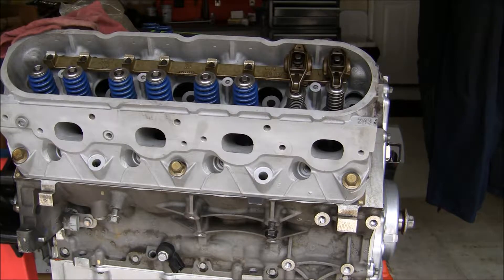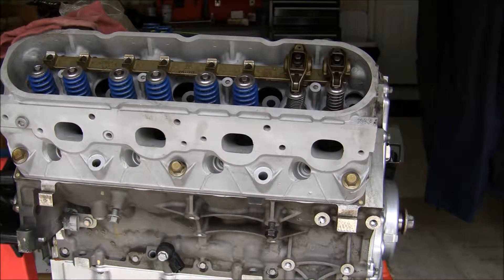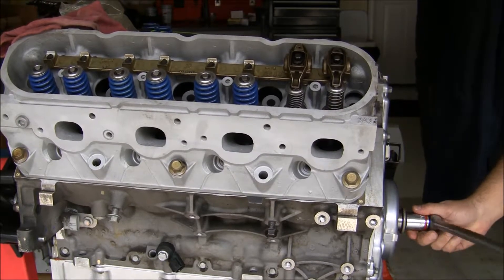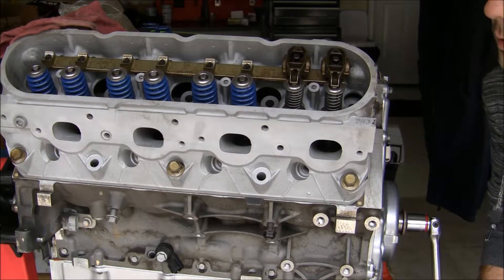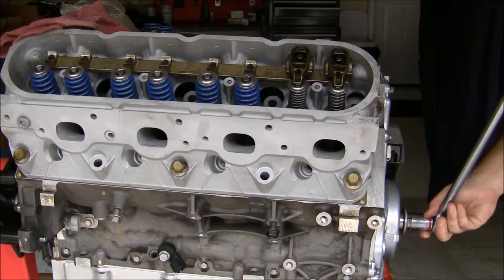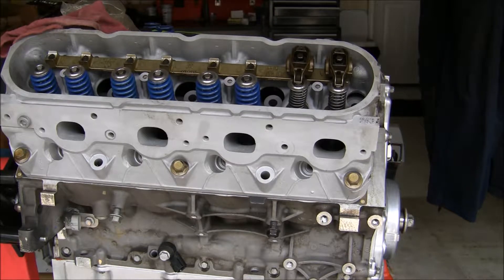Push rods are on there. Rocker arms are on there. This one's already compressed — I tried to get it when it was on the base circle, I guess it's not. My mistake. Let me do a turn on this thing. Alright, I didn't hear or feel anything obstructing it, so let's find out where it's at. The reverse is just going to be taking everything off, so I'm not going to record that. I'll show you what it looks like — hopefully I got a good imprint.